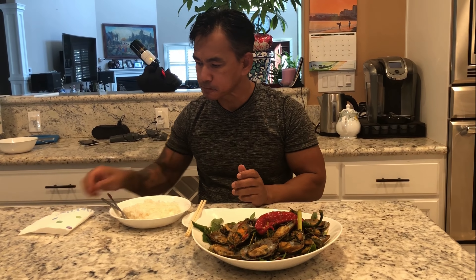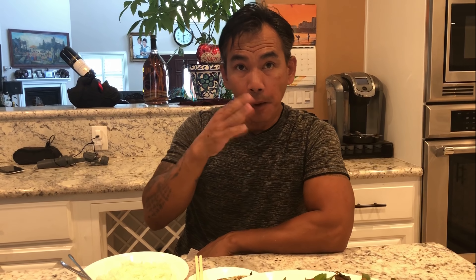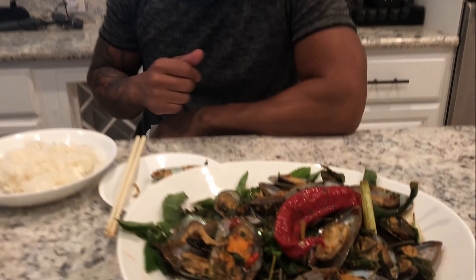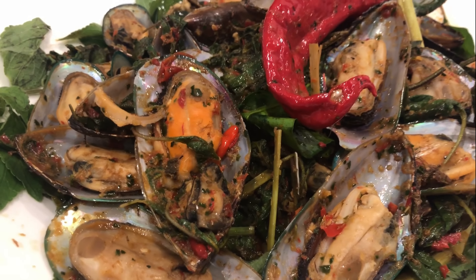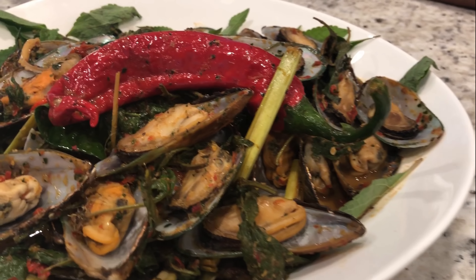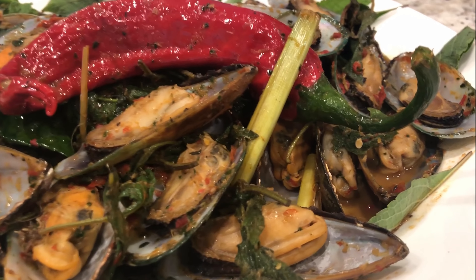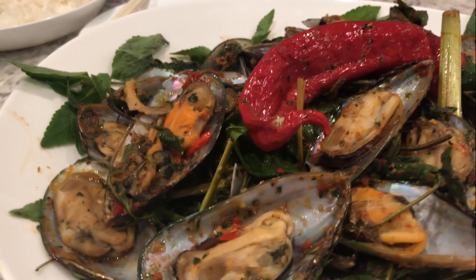You've got to use your hand when you eat this. Wow. Very spicy and the flavor is amazing. Especially you can smell the holy basil. Very spicy.